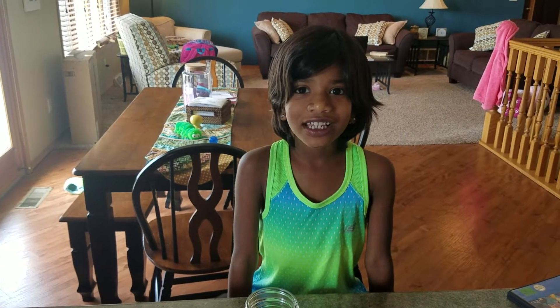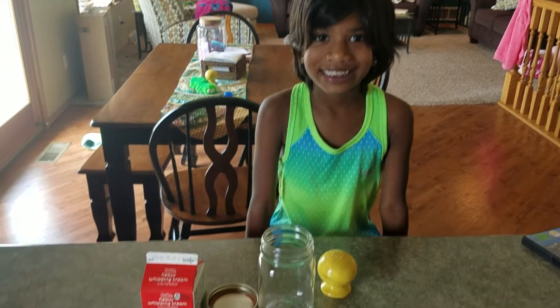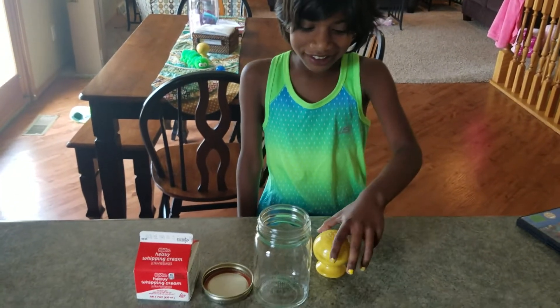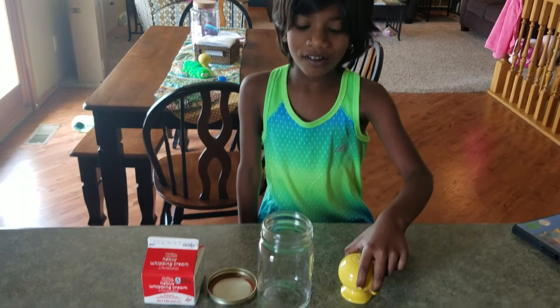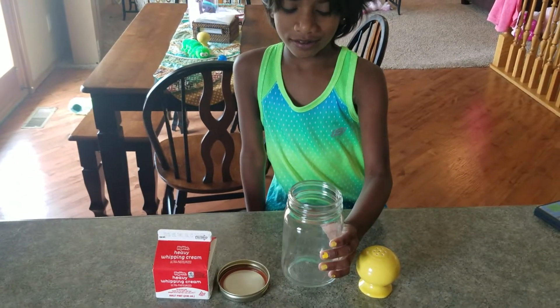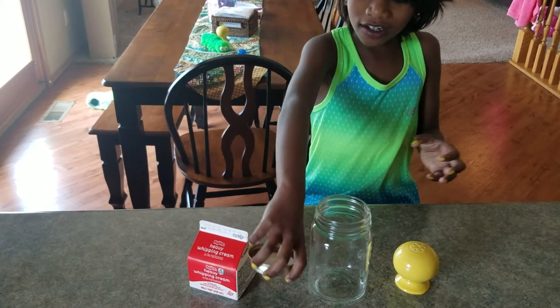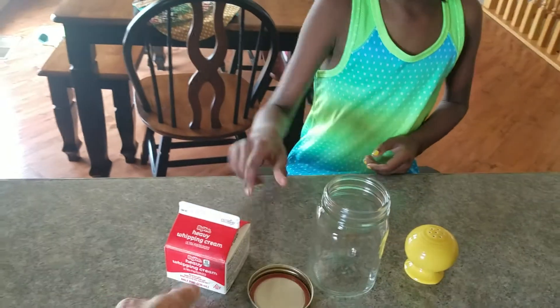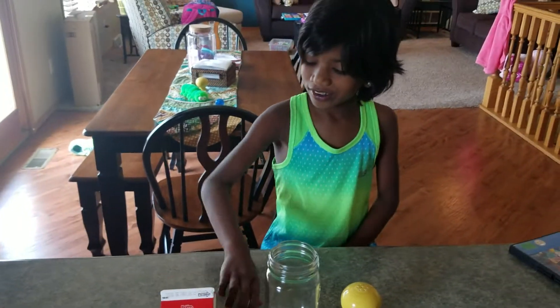Welcome to Sunday Science. Okay, Sadhana, what all do we have here? We got salt and a jar and a lid. And what's this? A mug. Heavy whipping cream.